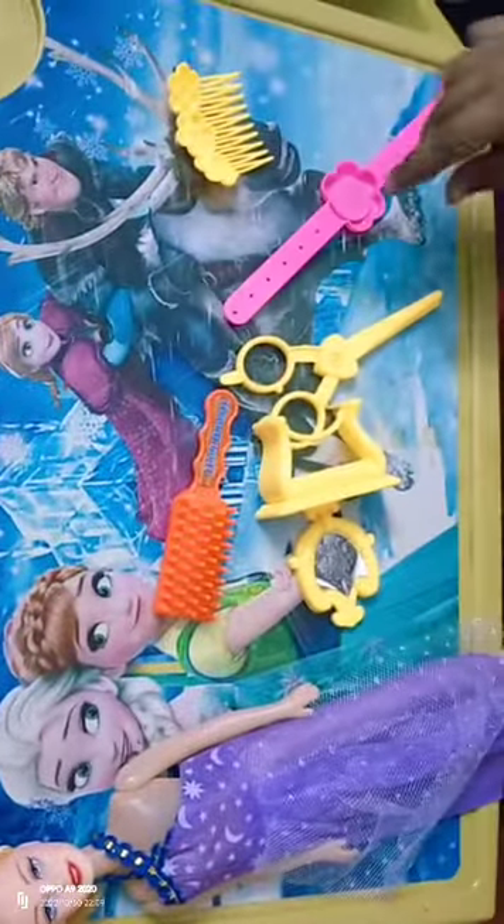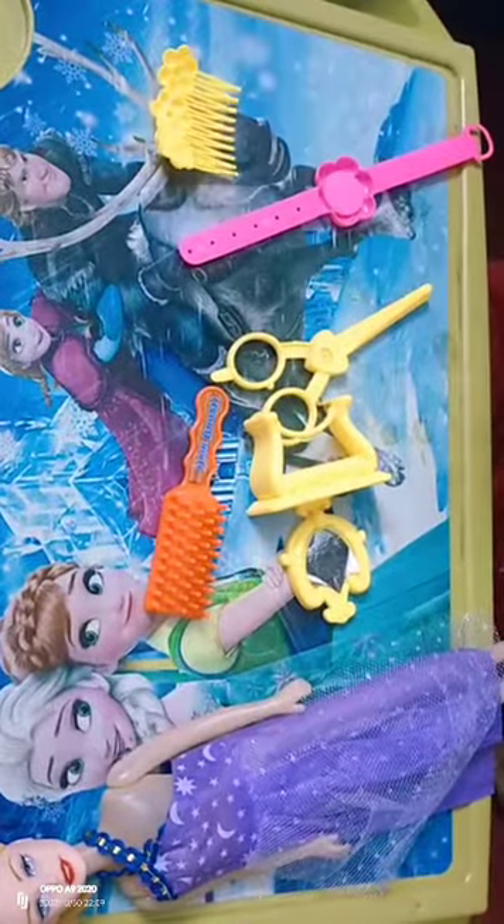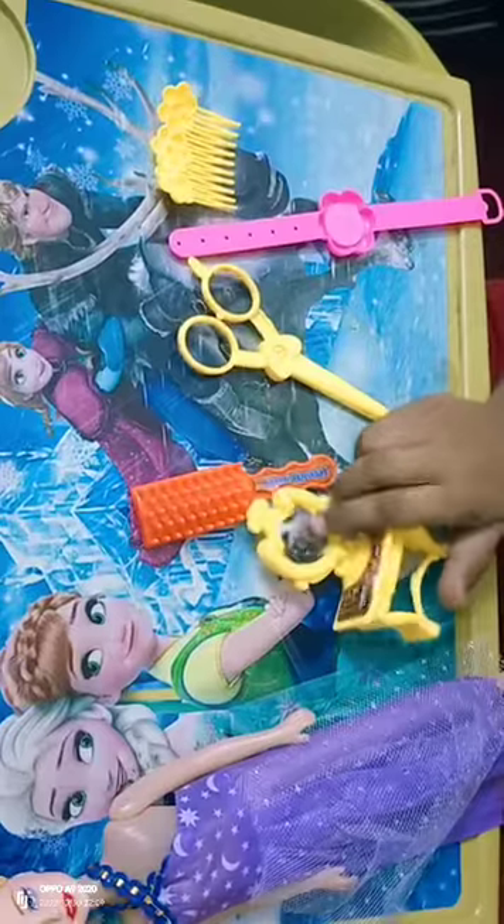Just tell them. What is that on the dog's face? That was a wrapper so the doll's face could be protected. Now tell them what this is — there is a watch, a brush, scissors, and mirror and makeup.